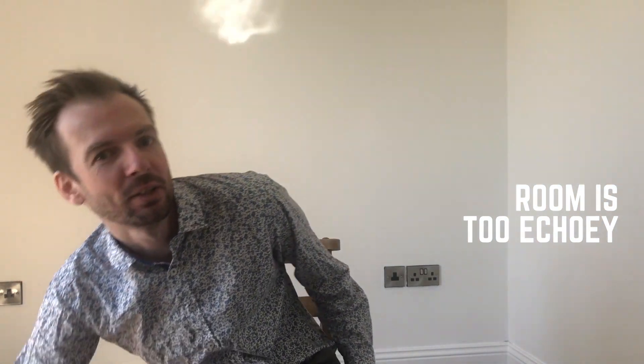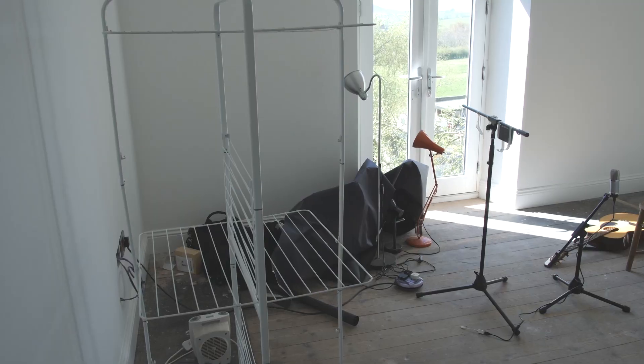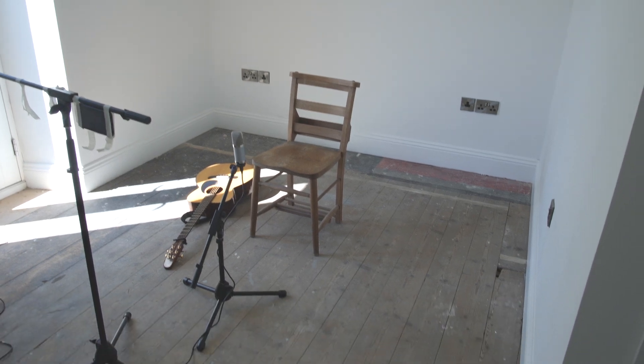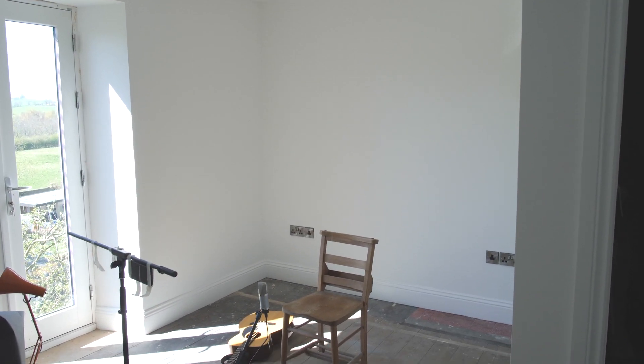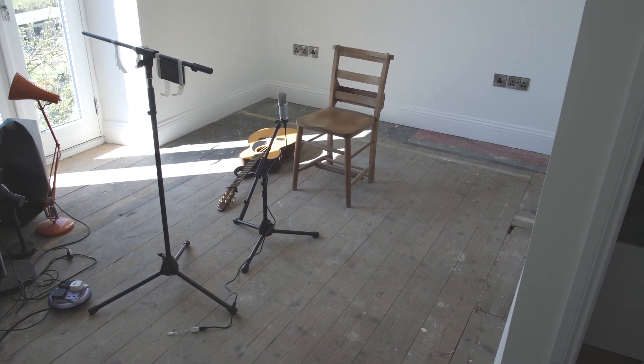So next we're going to sort out the sound in this room. As I said it's rather small and echoey — not the best choice. If we had a nicely lit living room with lots of soft furnishings, that would be the ideal thing. This room is quite empty and echoey, like a kitchen or a bathroom would be. But we can improve any room that's slightly echoey — we can improve the sound a great deal by just shoving loads of soft stuff everywhere.